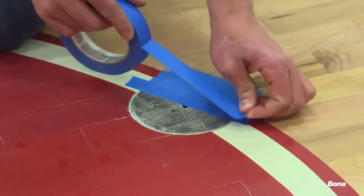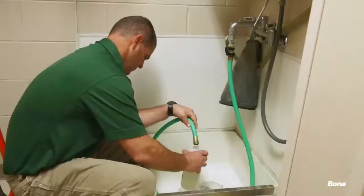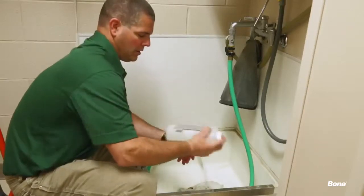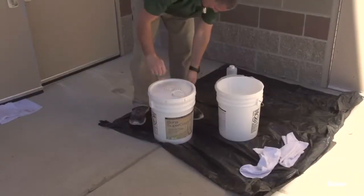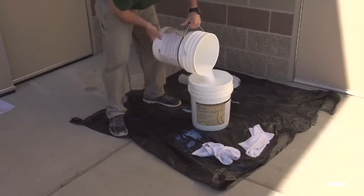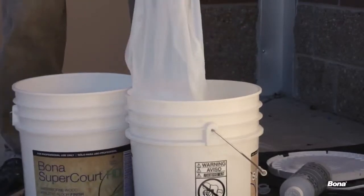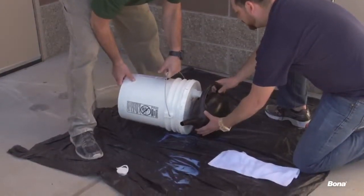Before the application process, tape off all floor plates and anything else that needs to be protected from the finish. Prepare the Bona SuperCourt finish by first adding the recommended amount of water to the crosslinker, then shaking the mixture for about 10 seconds. Carefully pour the crosslinker mixture into a full bucket of Bona finish. Close the lid tightly and shake the entire mixture for 15 to 20 seconds. Place a fine strainer over a clean bucket and pour in the prepared SuperCourt finish — the strainer allows for easy removal of any solids that may have formed. Repeat this process for all additional buckets needed, then pour the prepared finish into watering cans for easier application.